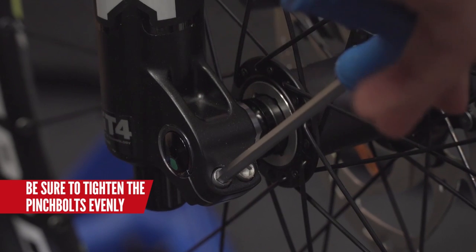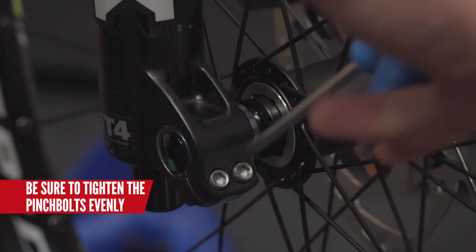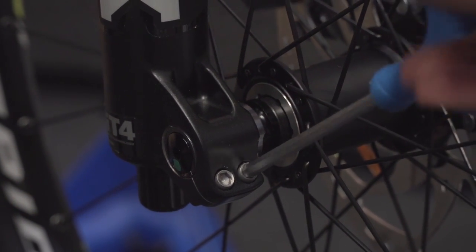Just make sure that you tighten these axle bolts up evenly. You don't want one to be tighter than the other, as that won't displace the stress very well.